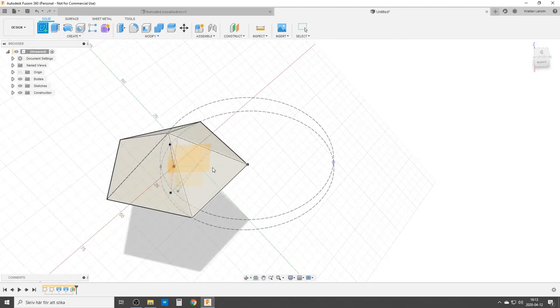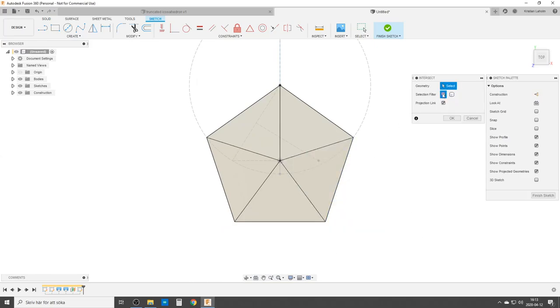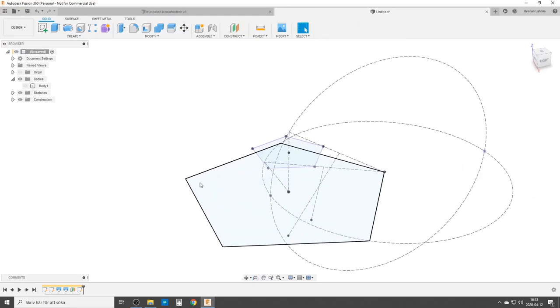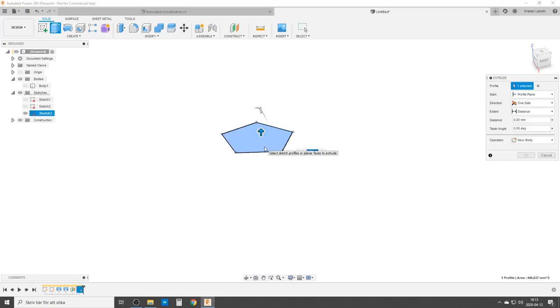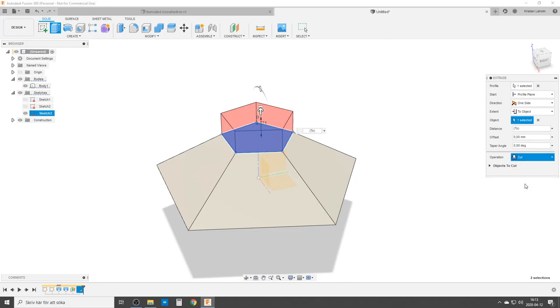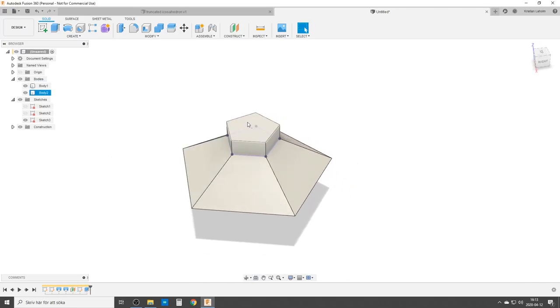We're going to create a sketch and do an intersection section again. This time we choose selection filter bodies and choose the whole body. For convenience, we're going to turn off the body for a short while when we finish the sketch. We have a lot of sketches so we can hide them. We're going to extrude this part, turning on the body again, distance to object — to the vertex — and I'm going to do this as a new body. There are a bunch of different ways you can do this.